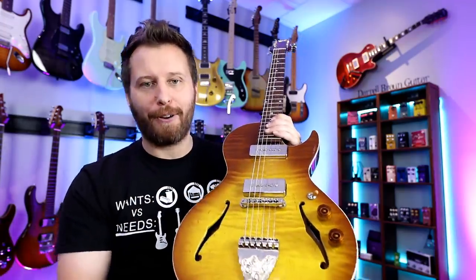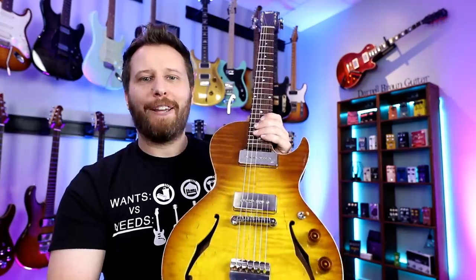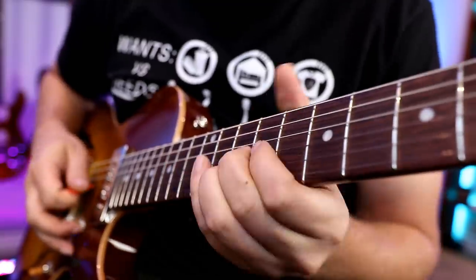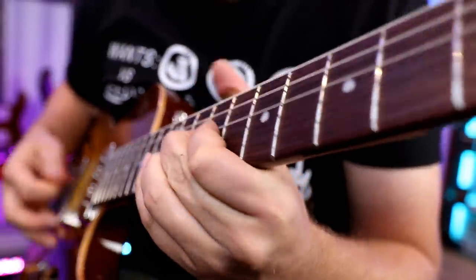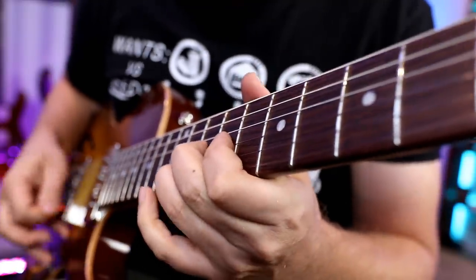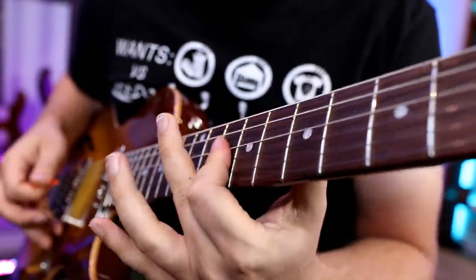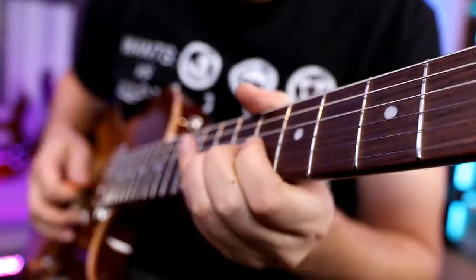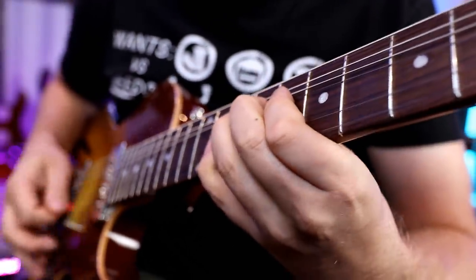Thanks so much for watching, you guys. You can check out my full demo of this guitar by following the link above. And if you want to support the channel on Patreon, get this lesson plus a ton of other lessons — they're all on there. Follow that link above if you want to check out some lessons on Patreon. Have yourself a great week. We'll see you next time. Bye.